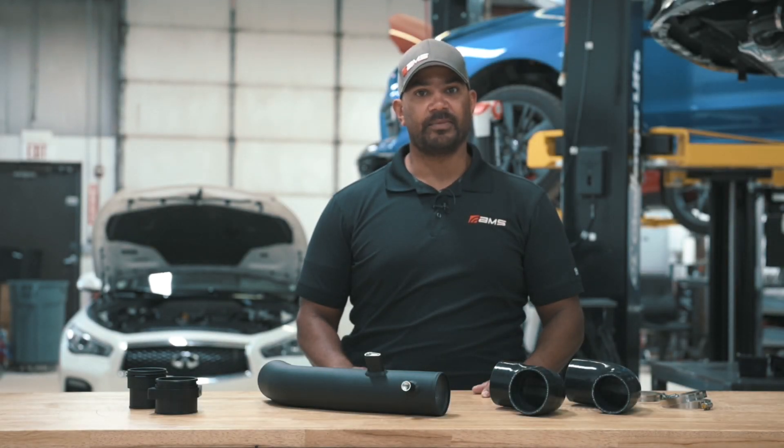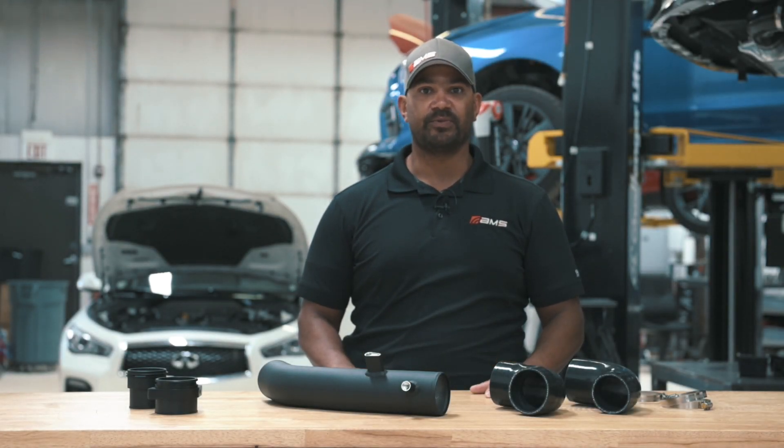Hey everybody, Brian at AMS Performance, and today we're going to jump into the Toyota A90 Supra Aluminum Charge Pipe.